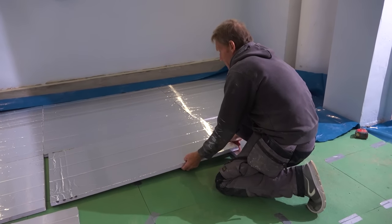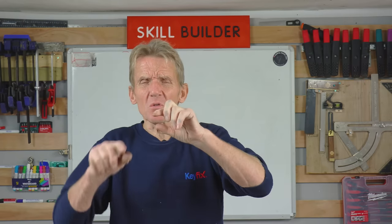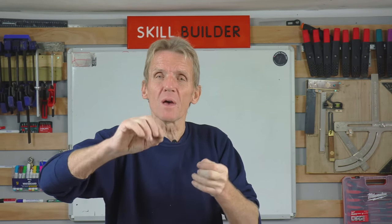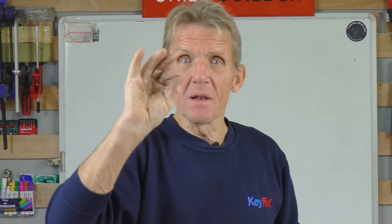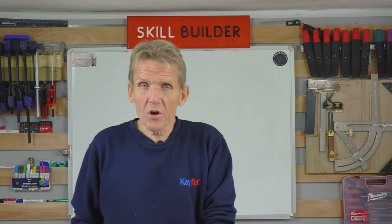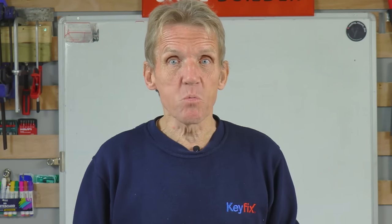Now, most underfloor heating manufacturers have a low build system in their catalogue, which can vary from anywhere between say 16 millimetres at the very lowest. That's an insulation tray with a pipe going through — maybe 10 or 12 millimetre pipe. So with 16 millimetres total and 12 millimetres of pipe, underneath that pipe you've got a mere 4 millimetres of insulation. Is that going to do any good? Well, it's going to stop a little bit of conductivity. The colder the concrete and the hotter the pipe, the more heat transfer you're going to get.